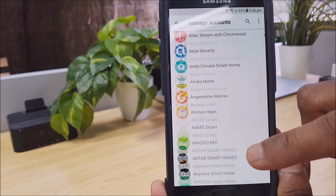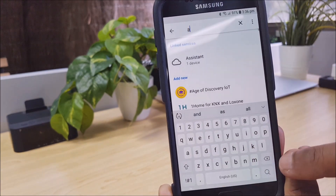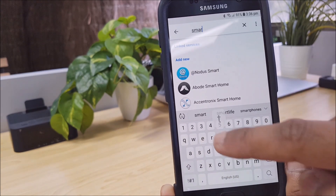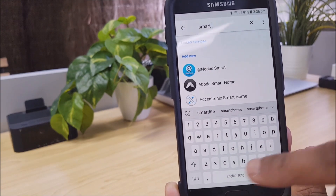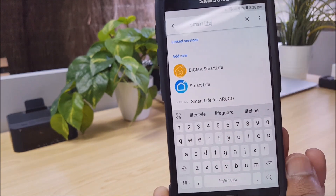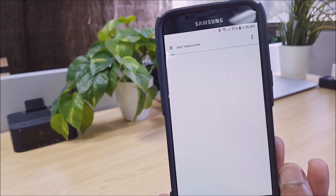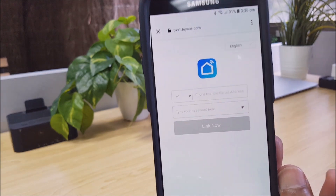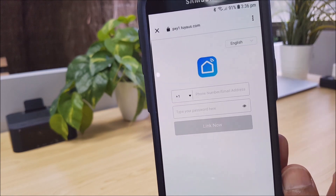So we want to search. You can type the app name Smart Life — I think there's a space between those two words. We can see Smart Life here, so we'll just tap that. Now that that's been selected, you will be prompted to log into your Smart Life account. So that email address that I showed you earlier, I'll just type that in.